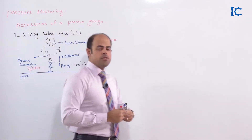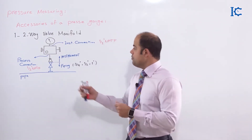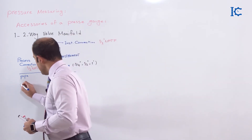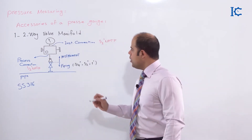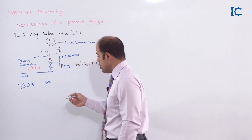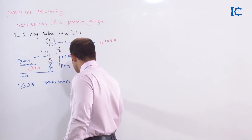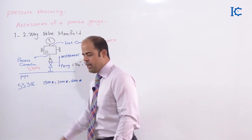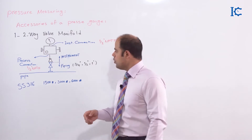About the process connection, it's typically 1/2 inch NPTF, but some types in industry are produced with a male connection too — it depends on which manifold you supply for your project. Regarding material, the manifold must be stainless steel 316, since it's a wetted part of the system. It must be chosen based on one of these pressure ratings: 1500, 3000, or 6000 pounds per square inch — depending on the pressure of the line.